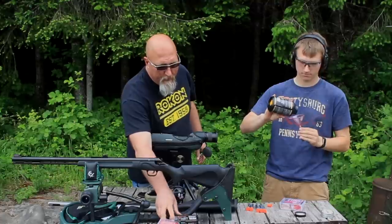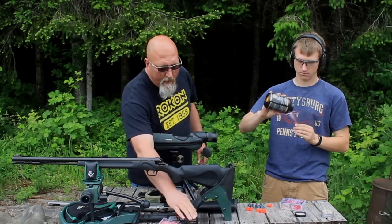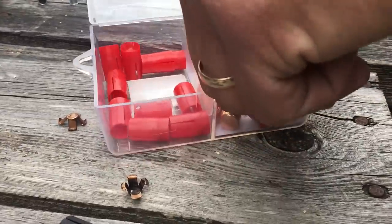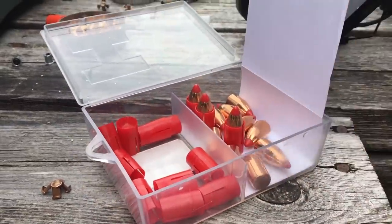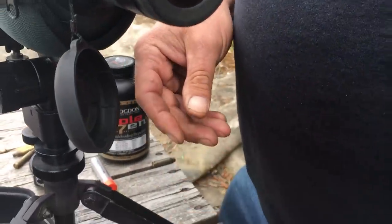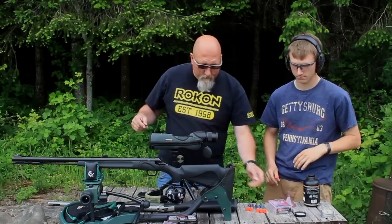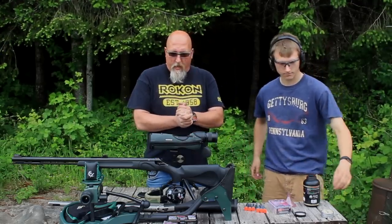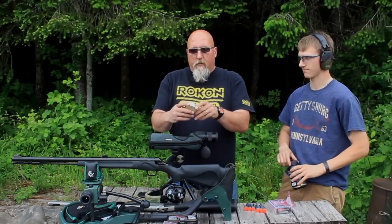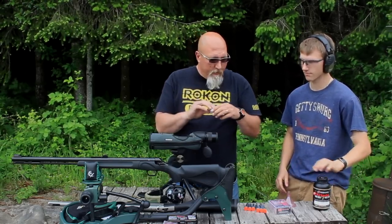I decided to go with Triple 7 pellets, 209 primers, and I'm going to be using the Hornady MonoFlex bullets. Eli is going to be using the Hornady SST, which is also a sabot — they're very similar, but the SST is lead and the MonoFlex is all copper. Eli has most of his charges measured out and he's using CCI 301 four-wing musket caps with a musket cap nipple.